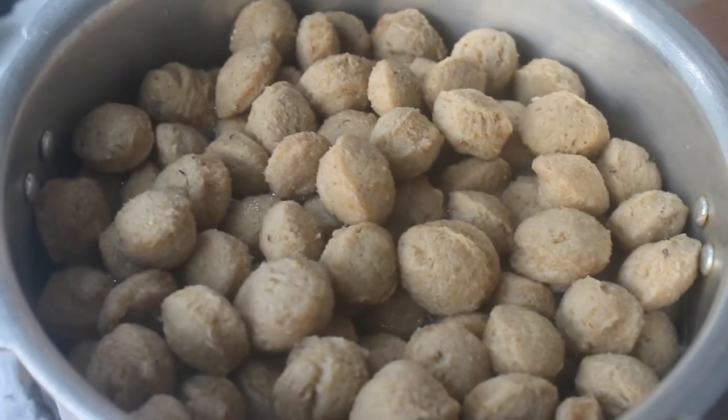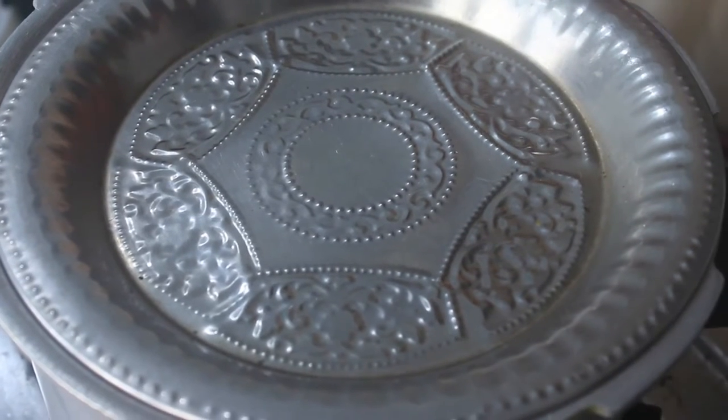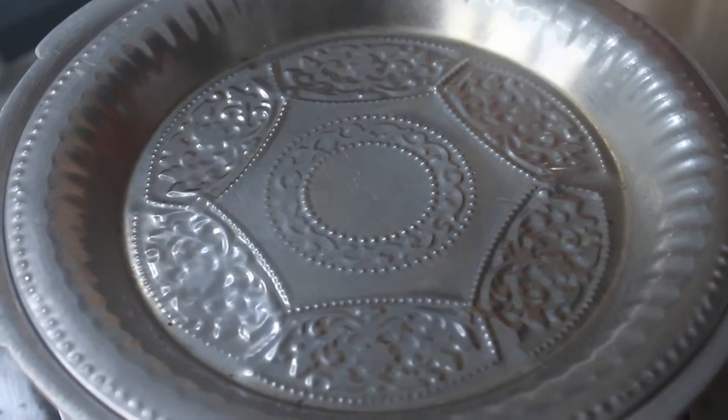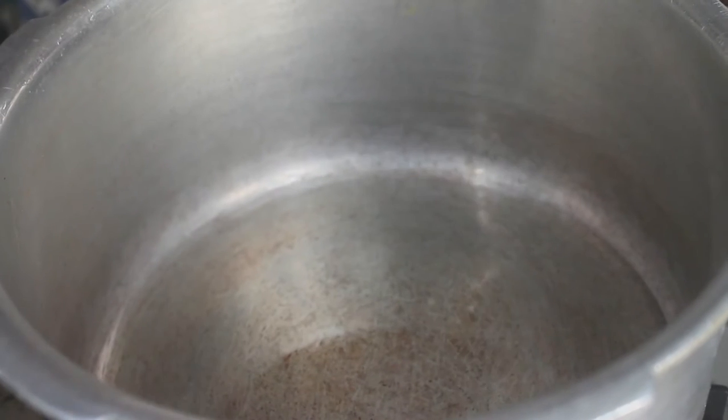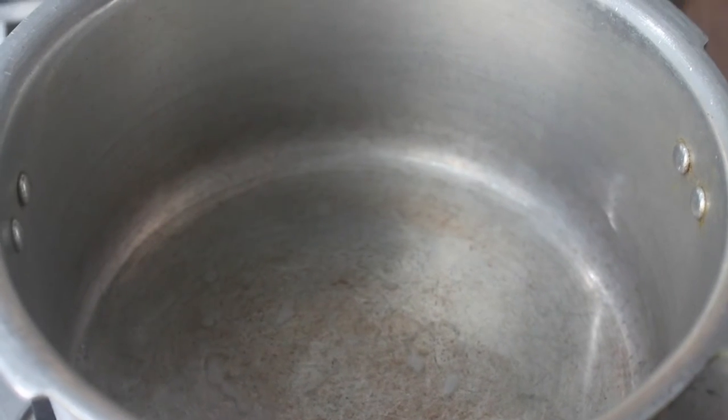Put it in the pot. Then we will add some hot water. Soya is ready in 5 minutes. Now we will add some hot water to it. Take a cooker pan and add coconut oil — 3 tablespoons — and heat it nicely.